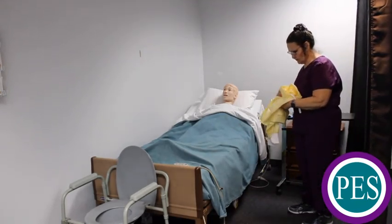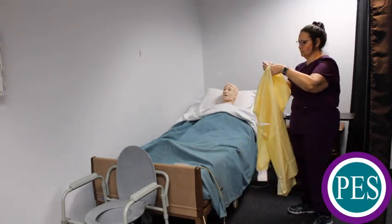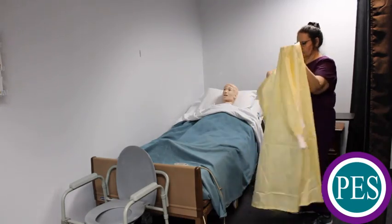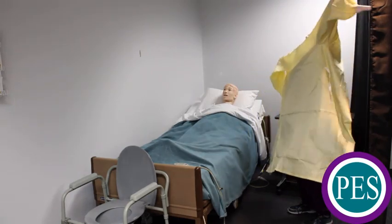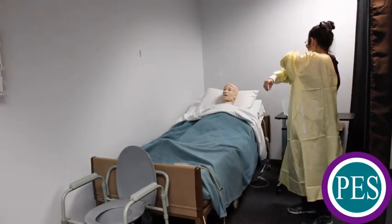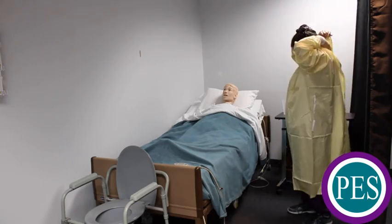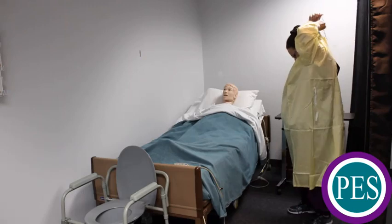Open and unfold the gown. Face the back opening of the gown. Place the arms through each sleeve. Secure the neck opening. Secure the gown at the waist, making sure that the back flaps cover the clothing as completely as possible.